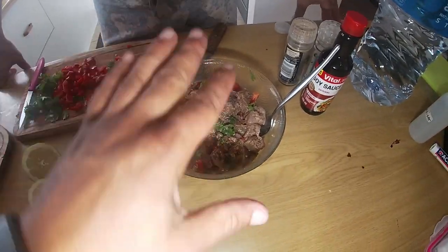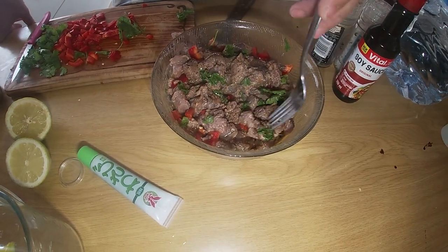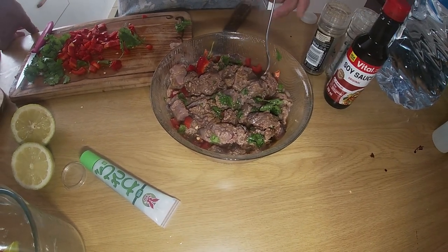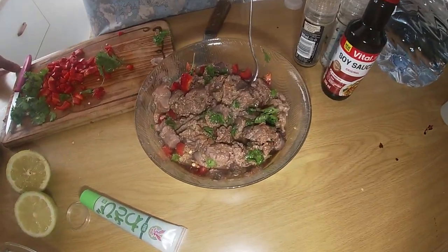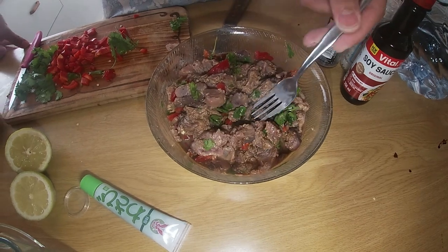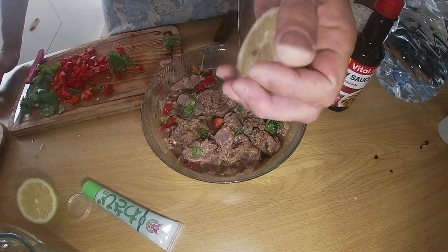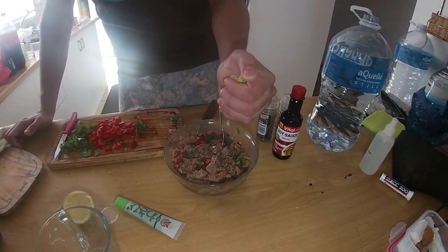We're going to eat this so quickly I don't see why we'd bother with cling wrap. Pop it in the fridge, get it nice and cold, have it marinated, and then pop it out. Basically what happens is the lemon juice cures it - it's a chemical reaction that happens - so that meat is cooked, it's not raw. Always more lemon.